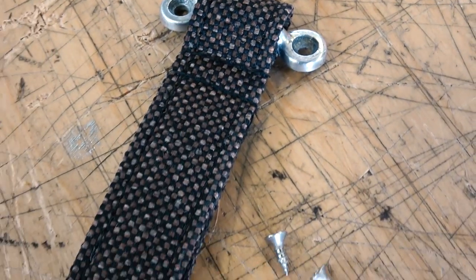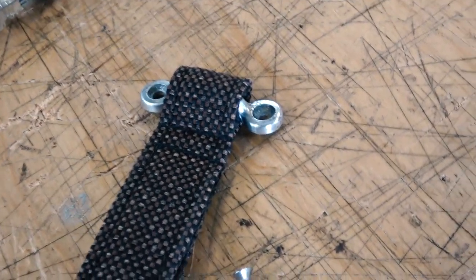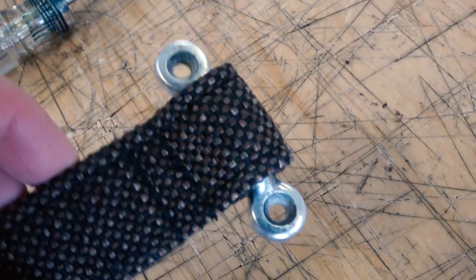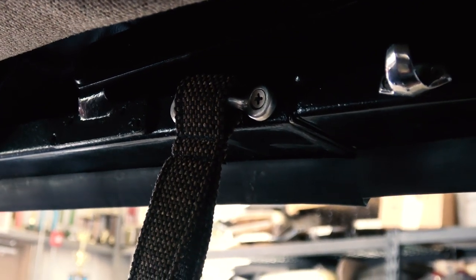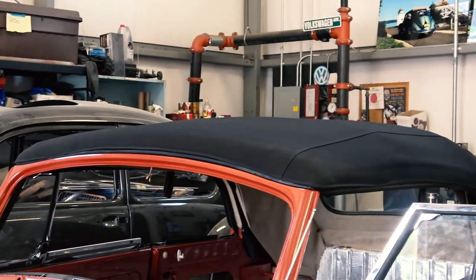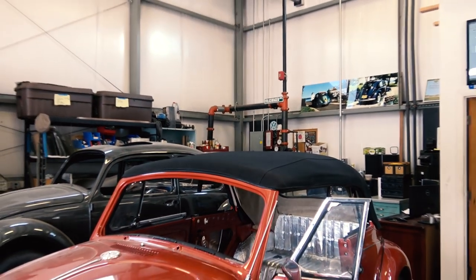These are the assist straps we're putting on, and I got these custom made from So Fine. So Fine is excellent — if you ever need more headliner material to wrap up stuff like I did for this top, she'll give you extra material. A lot of this headliner material I asked her to give me some extra yardage so I could use it. This is how you attach the assist straps and that hook — those holes should already be there in your top frame.